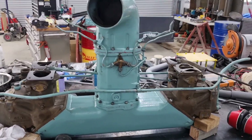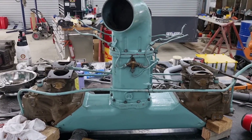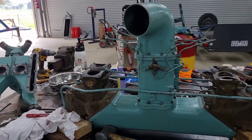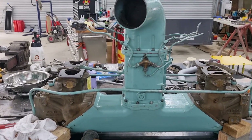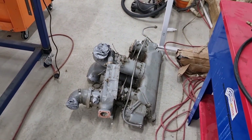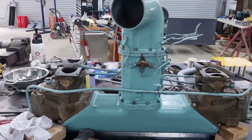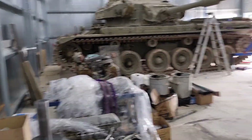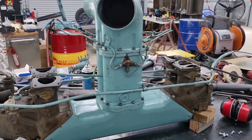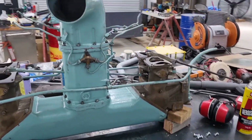Today we are going to have a look at our intake system for our updraft carburetor. I'm going to try and do this in one take but it might be a bit sketchy. I do have a few examples to show of the same system just so we can get a full understanding of how our updraft carburetor actually works.